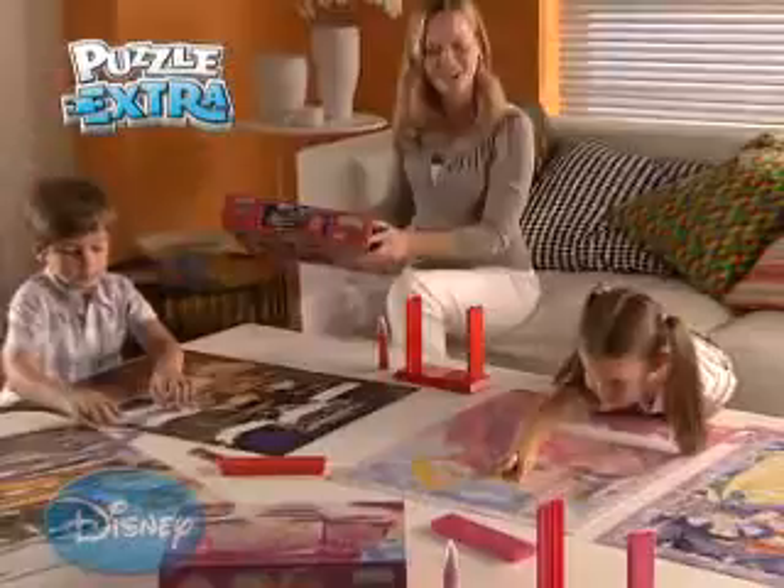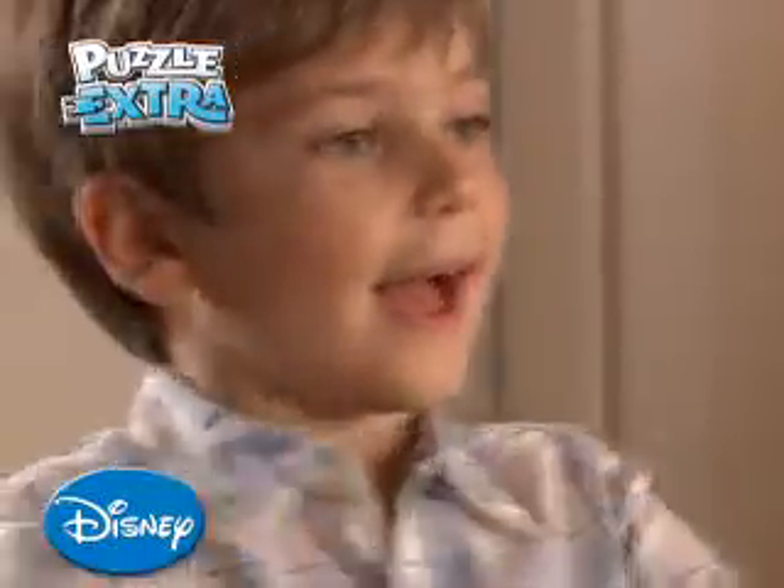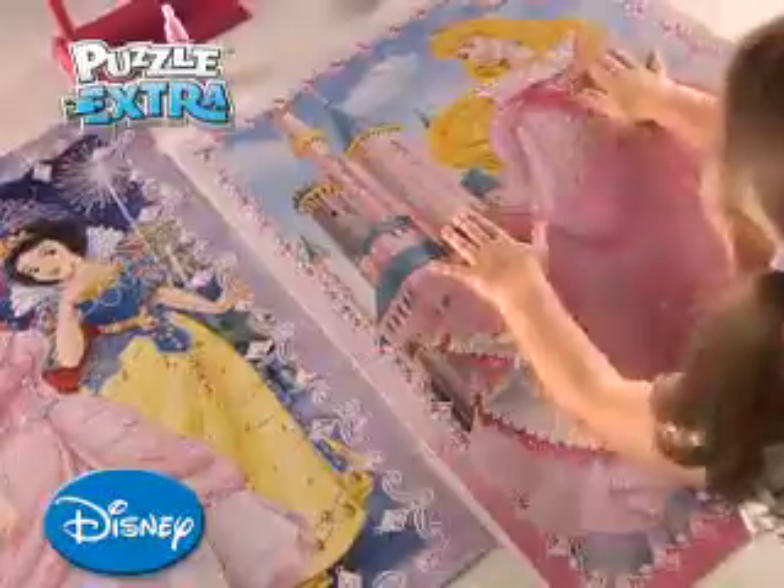Discover a new and exciting way for all ages to puzzle with Puzzle Extra. Once you have made the puzzle, simply stack the rows of special Puzzle Extra pieces and what you have made in 2D will turn into a fantastic 3D work of art.